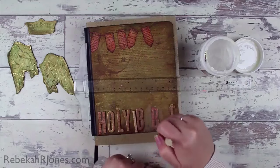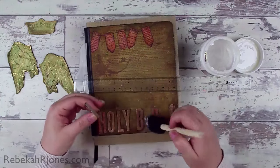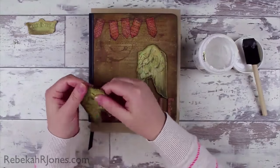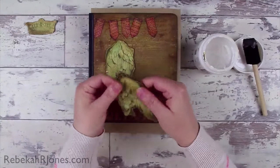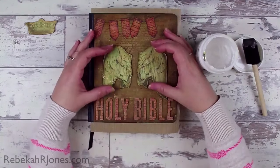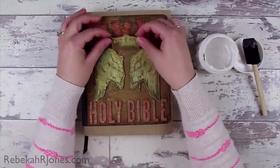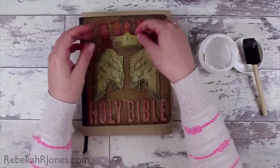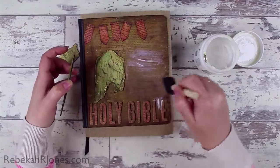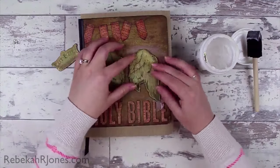It becomes easier and easier — I do my outside letters, then my very middle ones, and then make everything in between matter as it goes down. It does seem to make a lot of sense to do it methodically like this. I really love how this is turning out. I'm just folding these towards the back very gently to make them not want to curl away from my cover, and then I'll glue them down. This has been a lot of fun — I've really enjoyed making this and I've really enjoyed this Bible art journaling challenge.